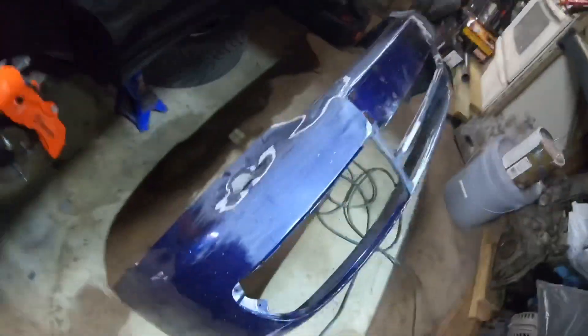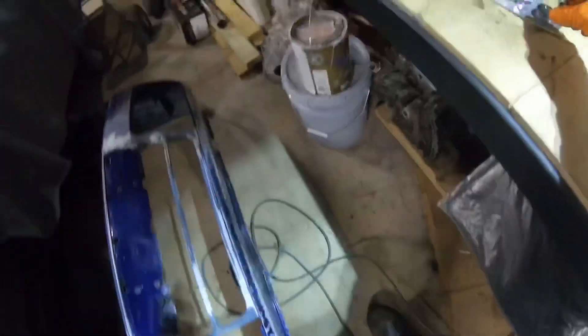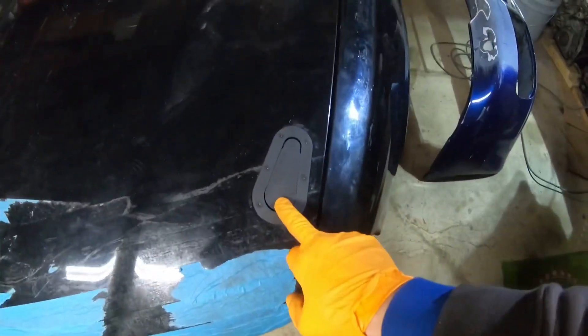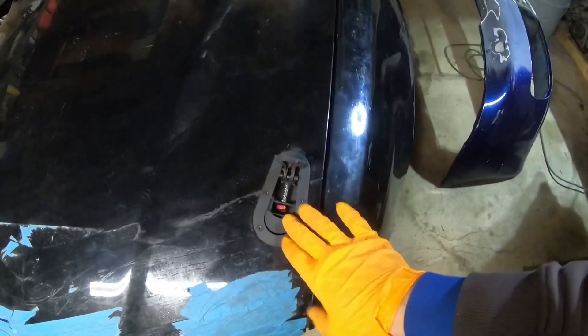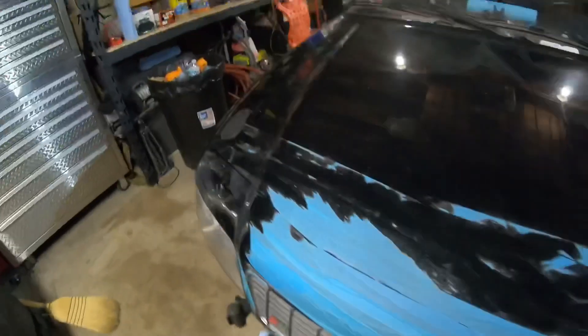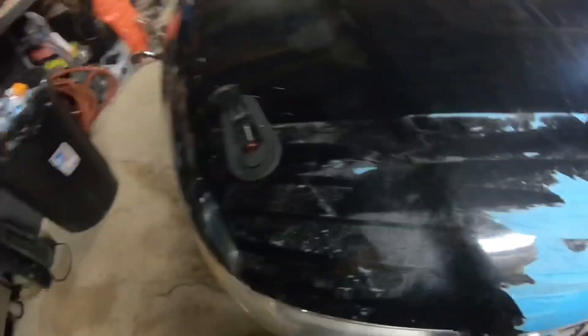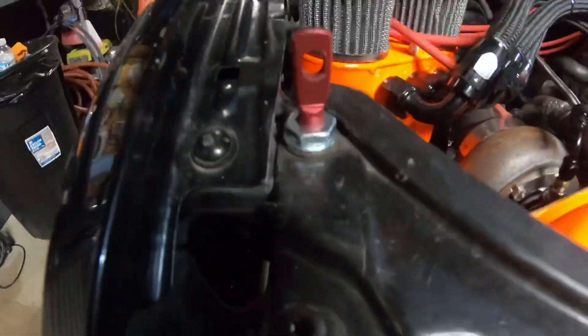Basically I'm gonna be installing these on the bumpers on the S4 bumper, right on the corner on each side. Yesterday I actually installed these hood latches — it was a little pain in the ass, it was my first time doing it, so I should have made a video but I didn't.